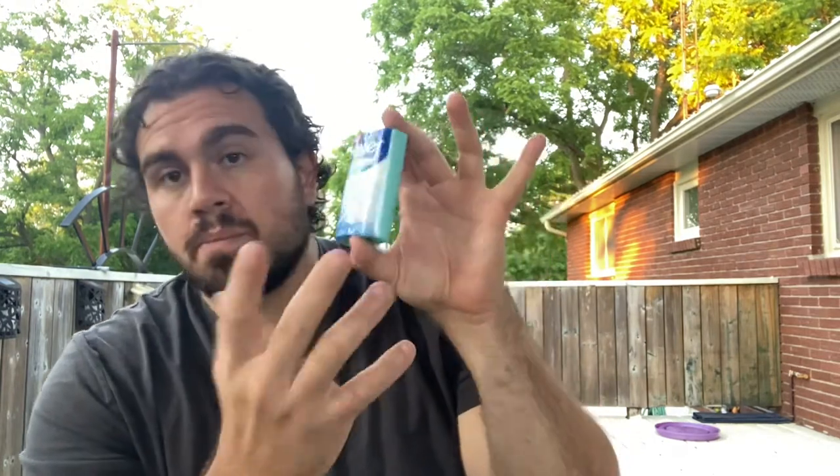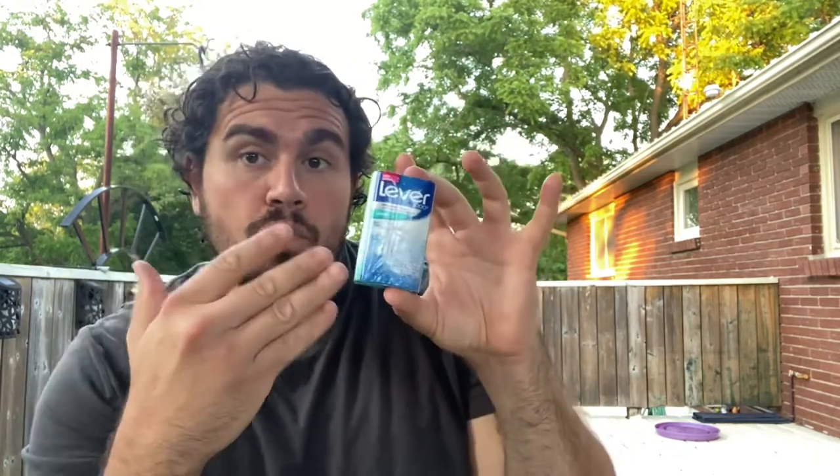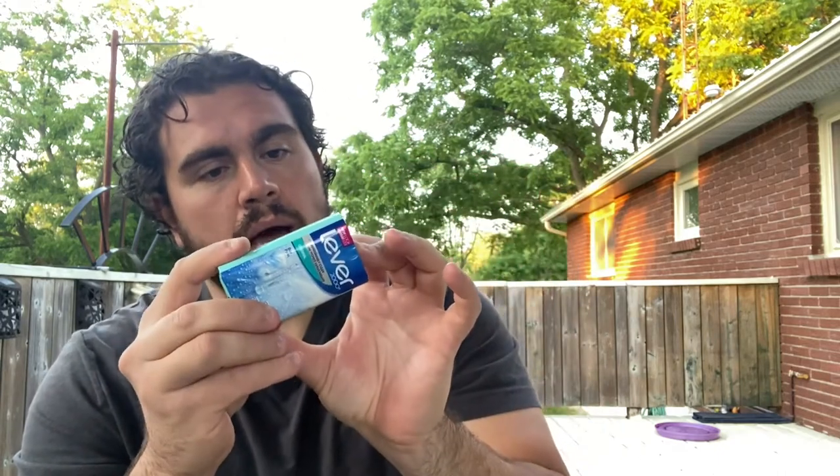Today I am going to be reviewing Lever 2000. There has been some controversy over the last few years regarding its production. The original formula used to be produced in the United States — it looked a little bit different, felt a little bit different, and the packaging and the soap itself were different. This new formula is now being manufactured in Mexico.